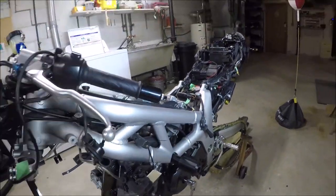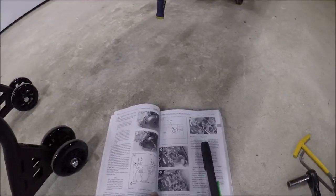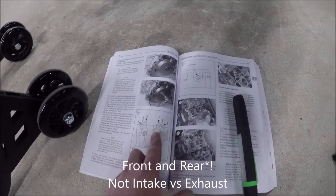However, as I mentioned on the factory service manual earlier about following that, I have the Clymer, which has a known error. And that is, they have the A and the B mixed up between the intake and the exhaust.